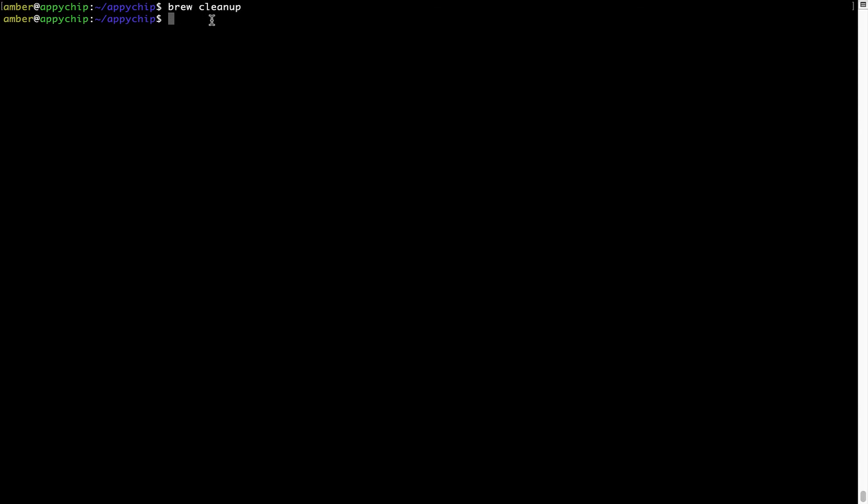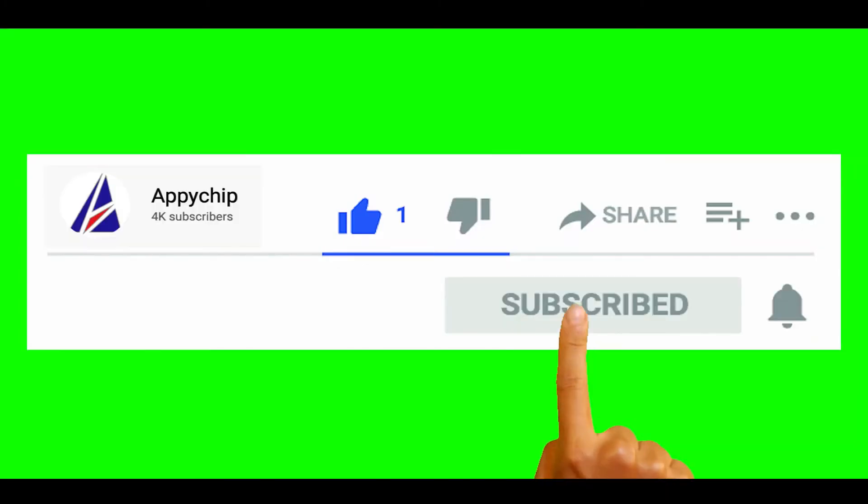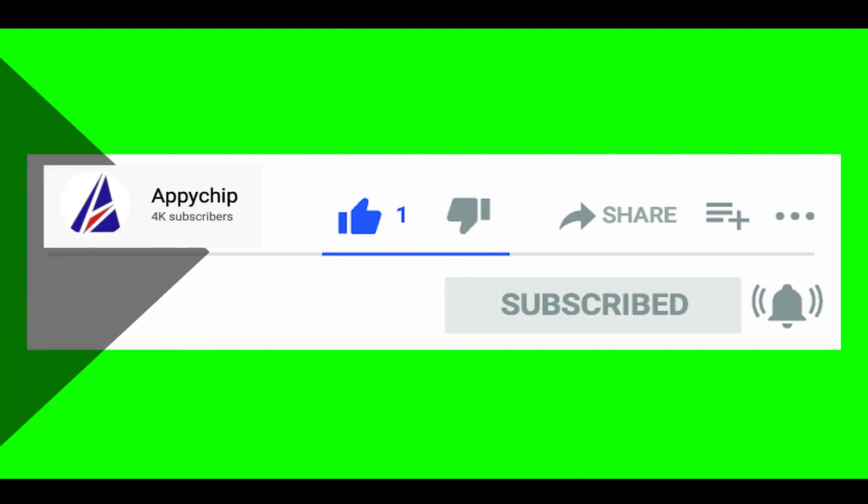As you can see, brew cleanup was successfully run on my system. Do subscribe to our channel as we have tutorials for installation of over 9000 programs on Mac, which will come in handy if you need to install other apps in the future — chances are we have already got it covered.